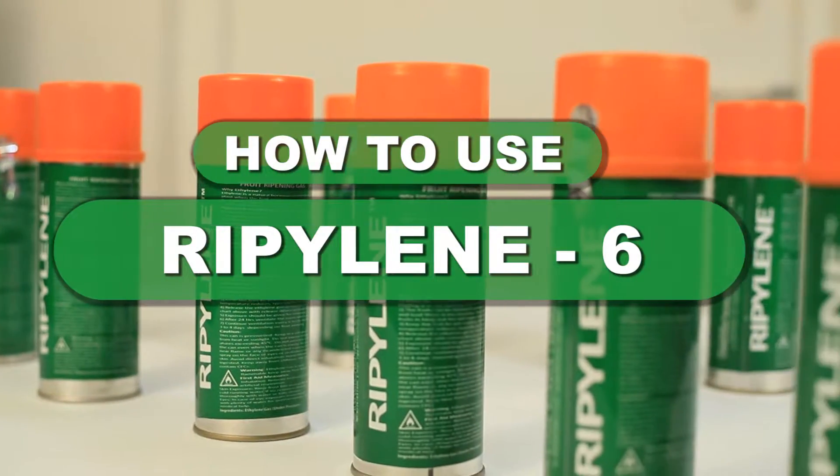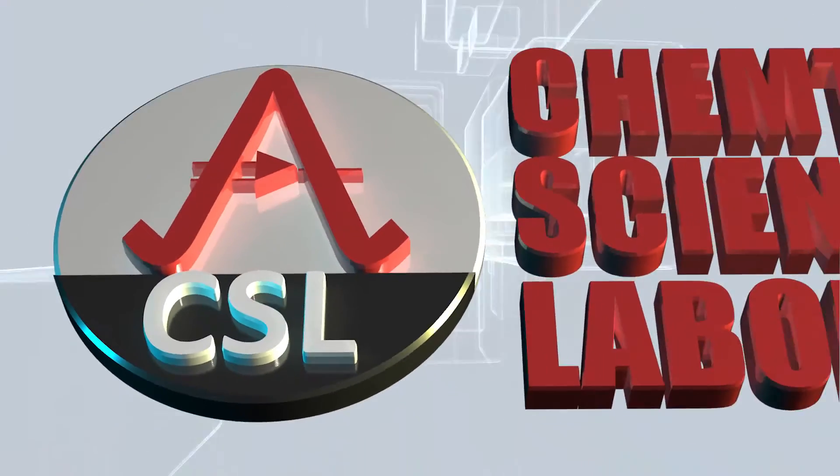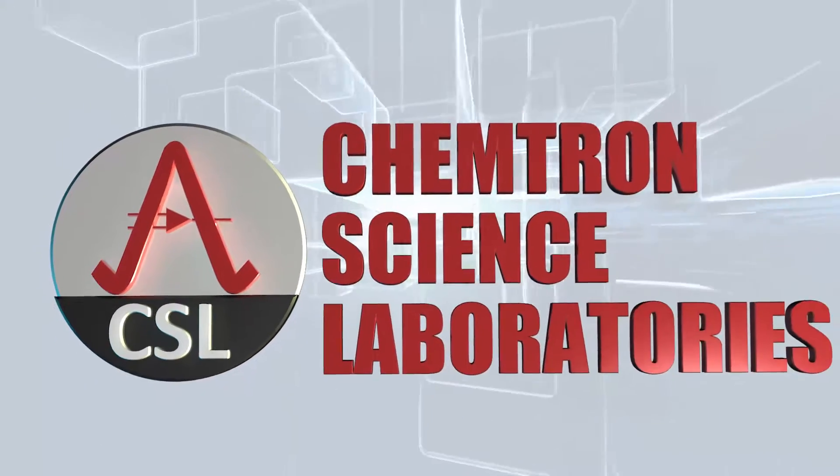RIPELIN 6: The Fruit Ripening Wonder Gas. Brought to you by Chemtron Science Laboratories Private Limited.